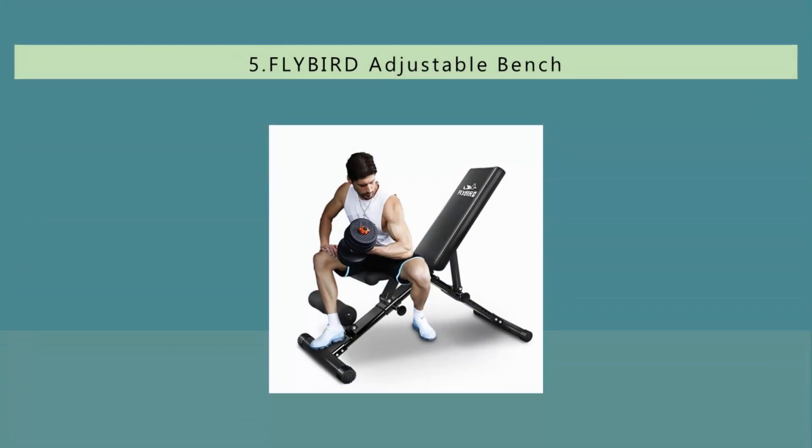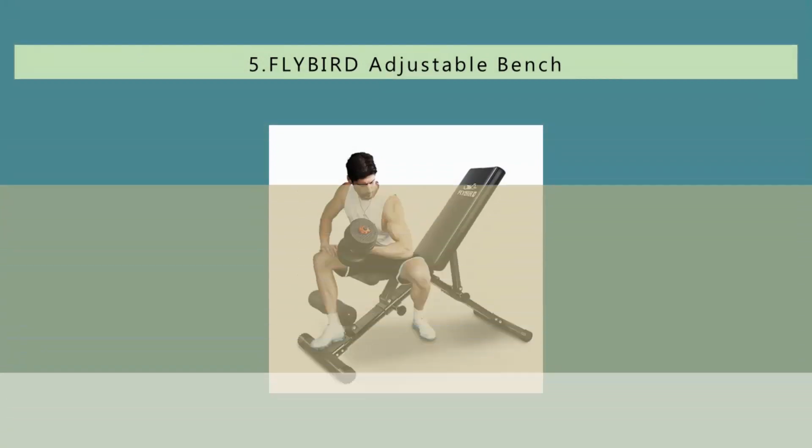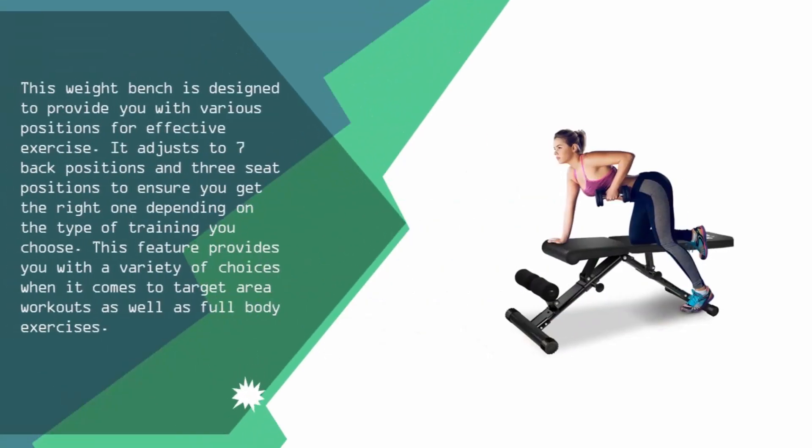Starting our list at number 5, this weight bench is designed to provide you with various positions for effective exercise. It adjusts to 7 back positions and 3 seat positions to ensure you get the right one depending on the type of training you choose. This feature provides you with a variety of choices when it comes to target area workouts as well as full body exercises.